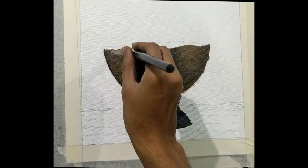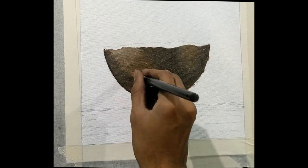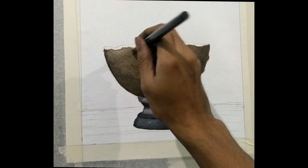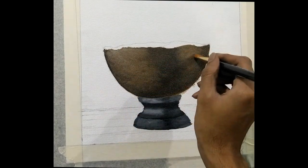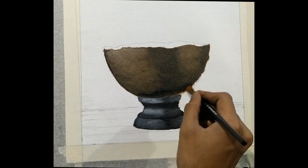Now let's get into the detail. What I am doing right now is brightening the shade where there is light falling on it. The light is falling on the left, so I am brightening it a bit more than the right side.